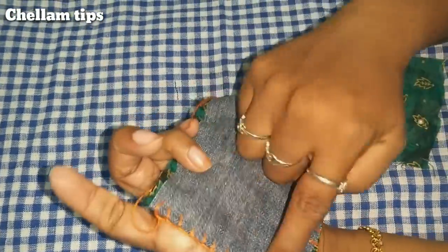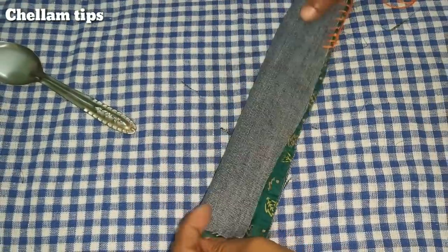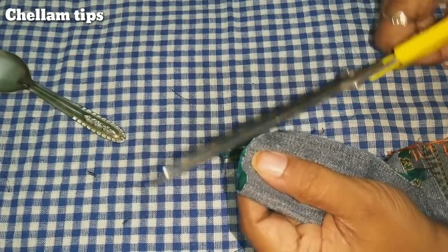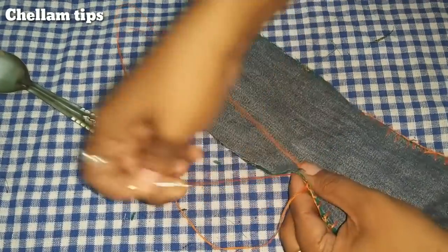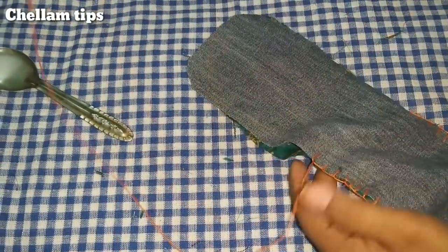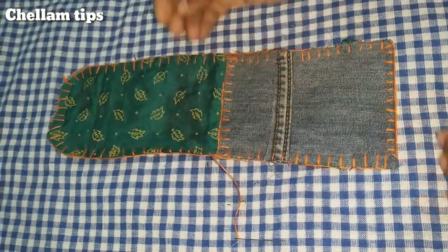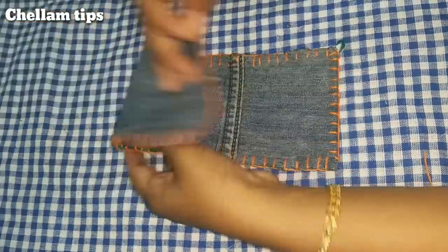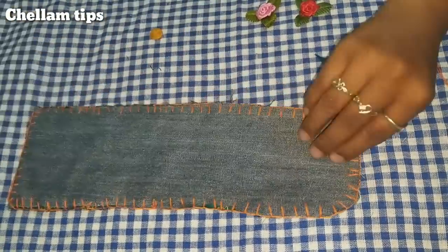Now we will finish this long side. Let's finish this side. We will cut the bucket edge and cut it in the same way. Now we will cut the rest of the face. I will cut this out. Now we have a spoon pouch ready — now I will decorate it with creativity.